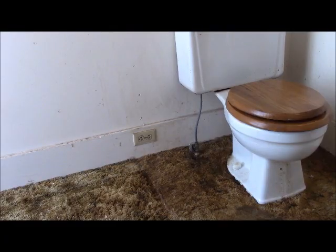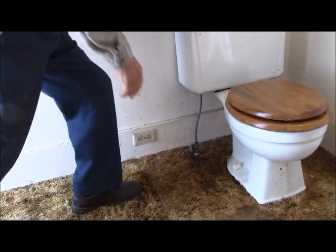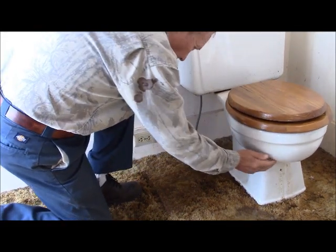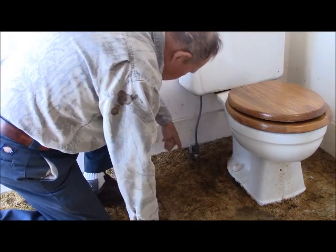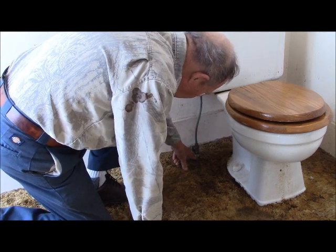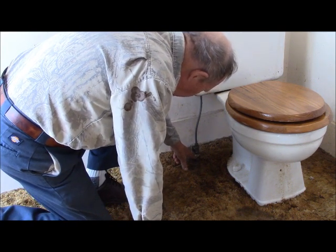My commode is leaking water onto the floor, as you will shortly see. And consequently has started a swelling in the press board underneath my carpet. So that carpet has to come up, that press board has to be replaced, and the leak situation solved. It took me a little while to find out exactly what was going on. As it turns out, the leak is not from the bathroom bowl, and it's not from the seal around the bottom here. The leak originates at this joint right there, and that's where I need to stop it.